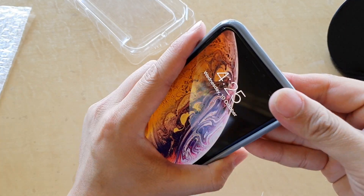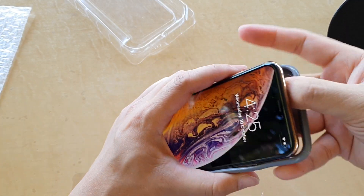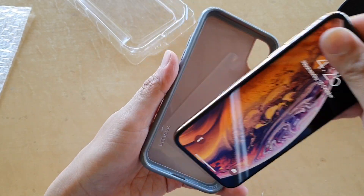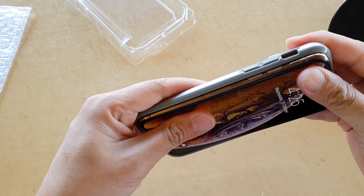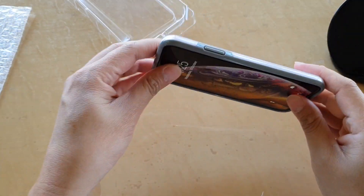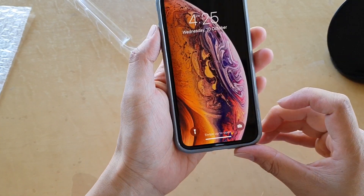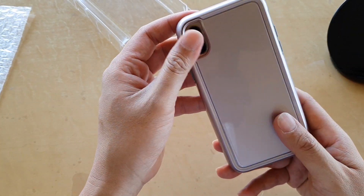As for how easy it is to take out — I'll just peel out the top and then we can take it off. It's not that difficult to take the case in and out. We can easily snap it back on as well.